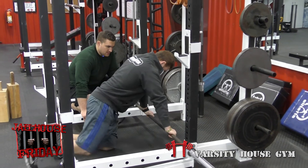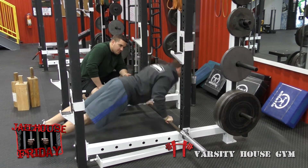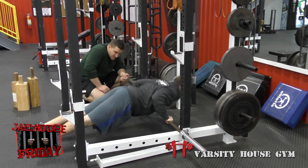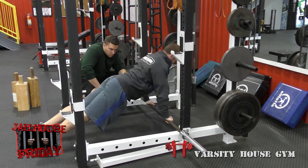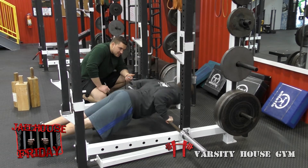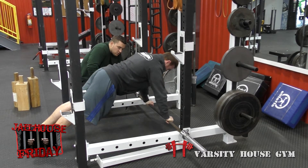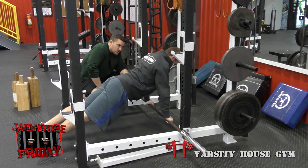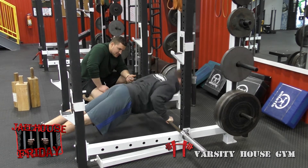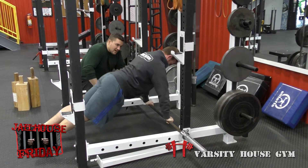Round three with no weight begins. Coach Dan counts each rep, cueing full lockout and hips alignment. At 10 seconds remaining the count is at 21, and at 5 seconds it's at 26. The round finishes at time with 28 total reps completed. Good job.